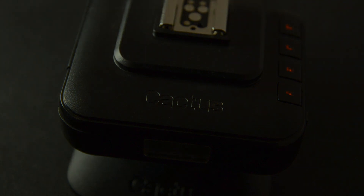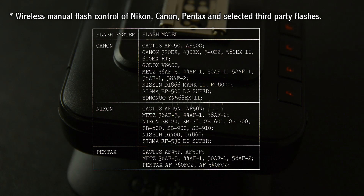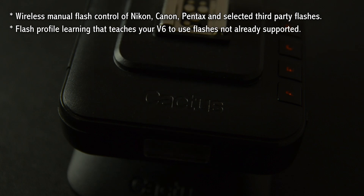Now before we set up these units, let's have a quick look at some of the technical specifications. The key feature I find noteworthy is wireless manual power control — not only of a specific brand like my Pocket Wizards which are made for the Nikon system, but I can mix my Canon and Nikon flashes together and even some third-party flashes as well. You can see on the screen the different profiles it already supports. If your flash is not on that list, the V6 also has a flash profile learning option for analog TTL flashes. The V6 actually brings out extra power levels from flashes that aren't even present on the flash itself.